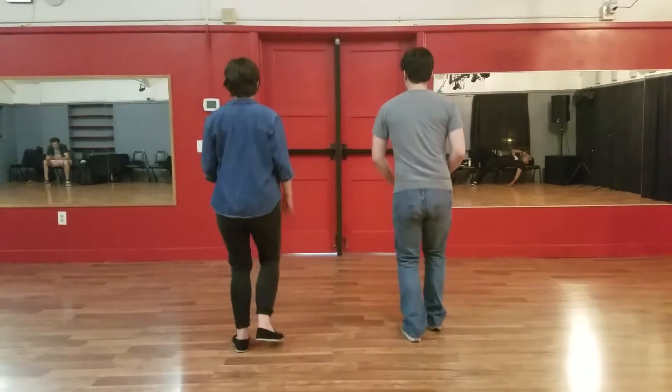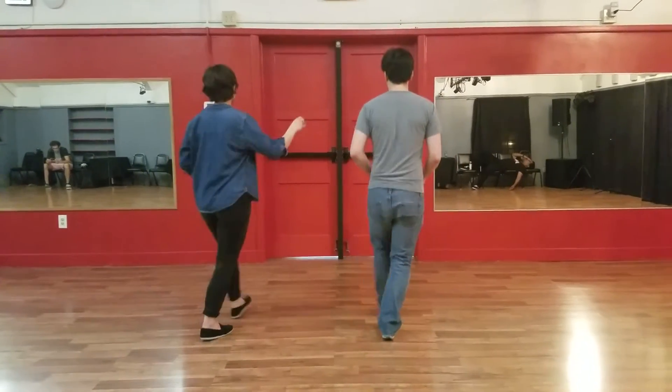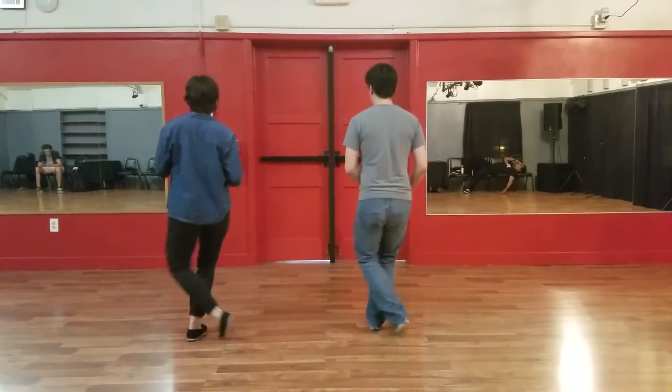Six, seven, eight. Rock, step, kick, step. Rock, step, kick, step. Rock, step, cross. Rock, step, cross.